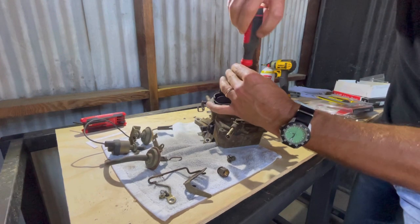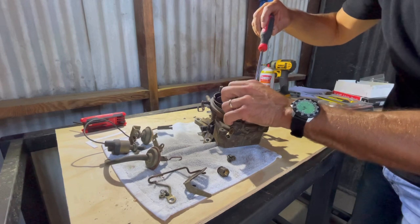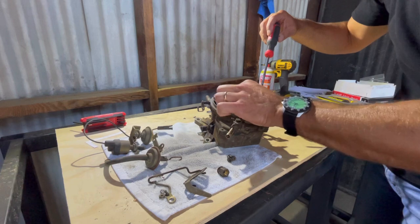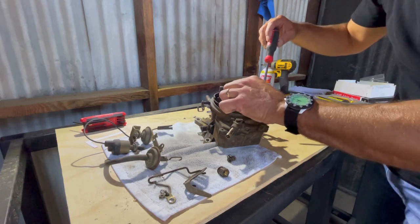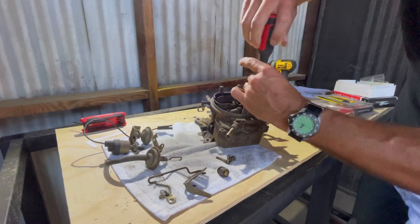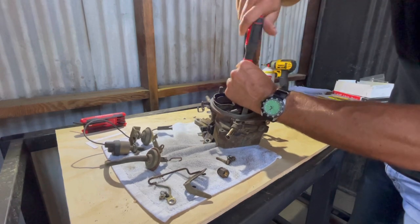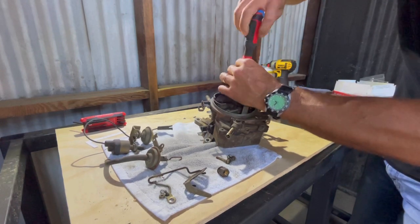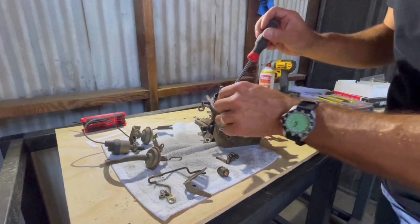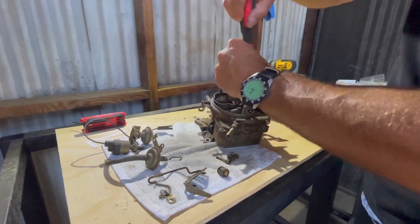For you carb experts — the center screw is longer, so pay attention to that. You'll also notice that some screws were missing. The kid that took this off thought we wanted him to take it all apart, but it's all good — I have another one. It's just a couple of mounting screws, nothing critical.